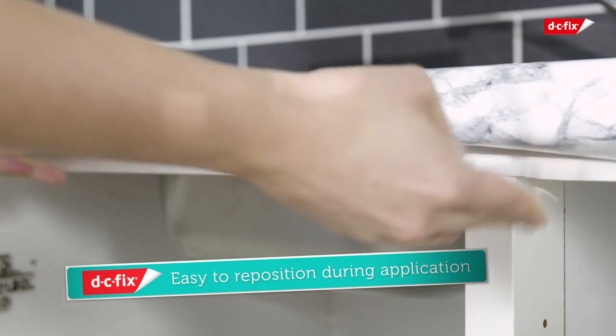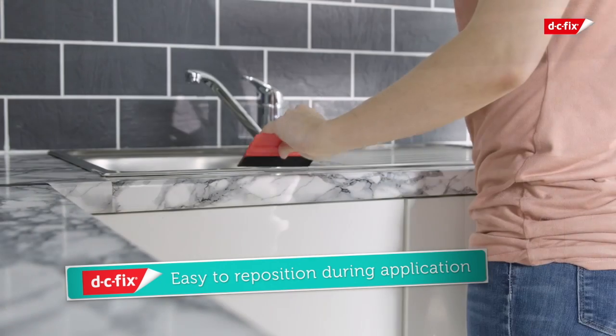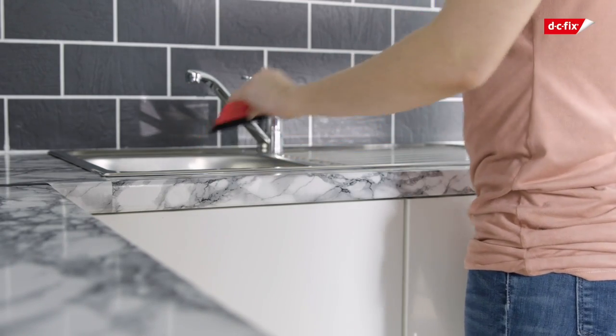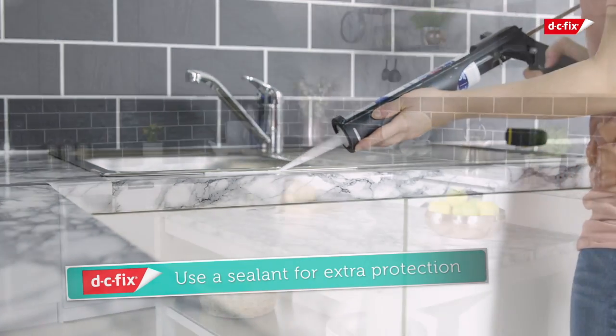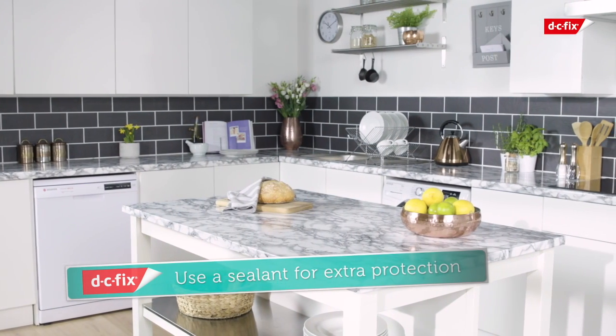If you find your sheet is crooked, simply remove it from your worktop and start again. Your DC Fix film can be shaped to fit around your sink — be sure to use sealant around the edges to prevent water ingress and damage to your film.